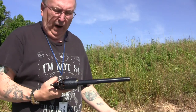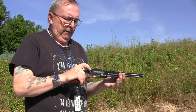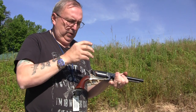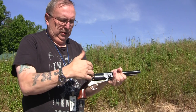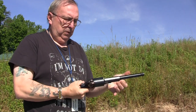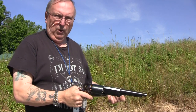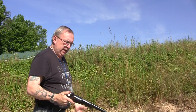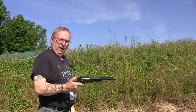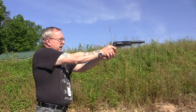It went smoothly. The only thing I found is one of the caps got up underneath the nipple inside the recess and I had to pry it out with a pocket knife. Other than that, the rest of them fell off. Nothing's been going down into the action. So now I'm just going to concentrate on shooting and see if we can get through another cylinder without any jams.